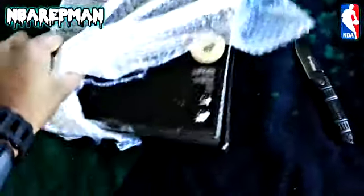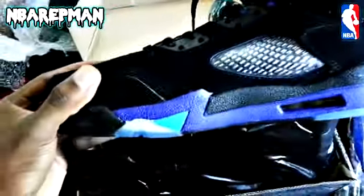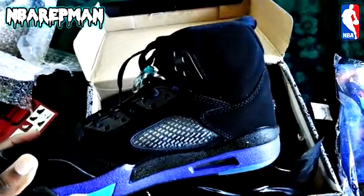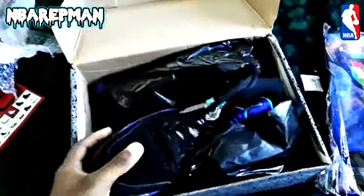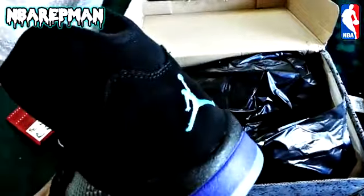I wasn't thinking about getting the Triple-A Fours at the time, so that's why I didn't do it — I should have though. I got my sweater in here too. Got the crew neck and the Jordan 5 Retro chord. I got a review coming for these.